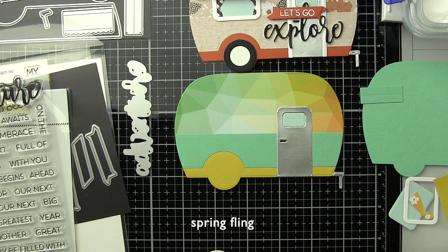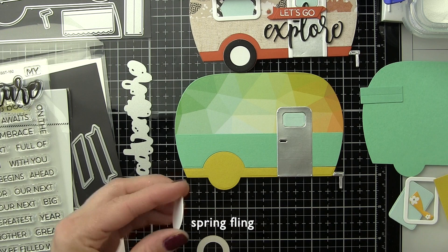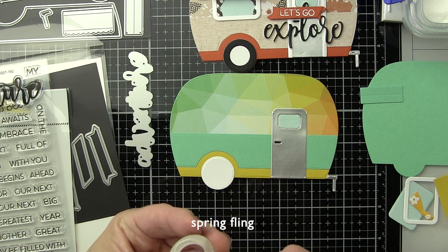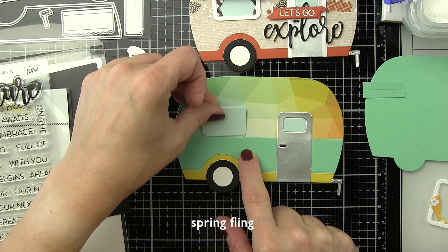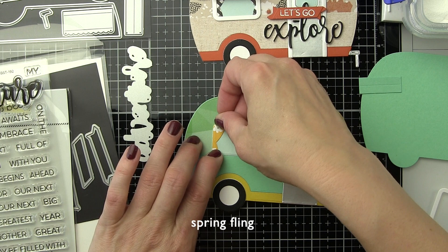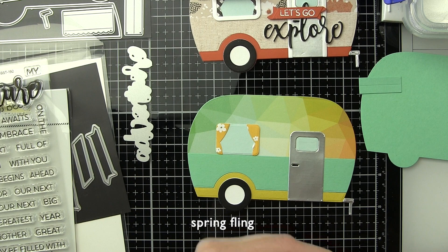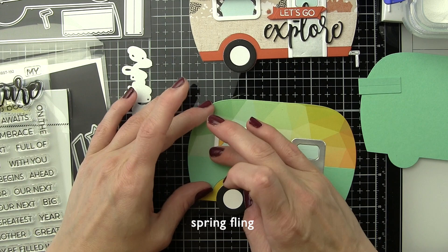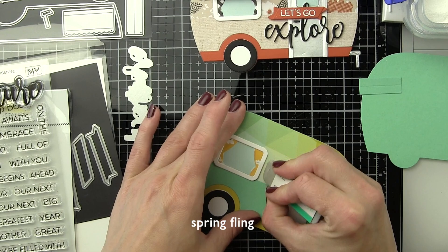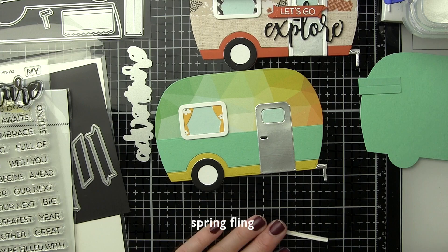We're going to just build all of the components exactly like before — just using different colors. Now I couldn't find a pattern that I liked for the curtains in the window, at least one that was small enough to work. The curtains are teeny tiny, so what I'm looking for when die cutting something small is something with a small pattern that coordinates with the rest of the colors. This particular yellow floral patterned paper is from the Honey Bee Stamps Spring Fling paper pad, so this also is not a new product. Don't be afraid to mix and match from multiple paper pads to really get that customized look.